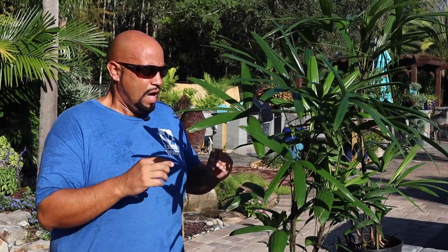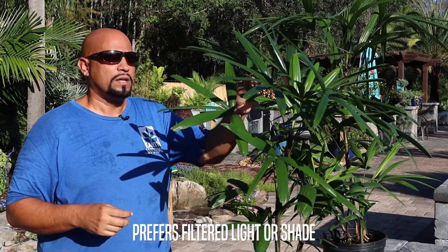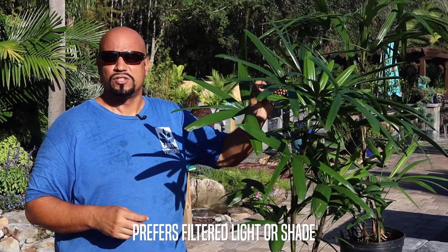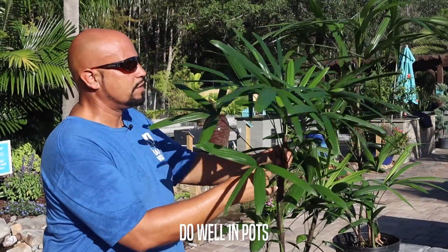It's cold hardy to about maybe 25 degrees, and best in filtered light or shade. It's another palm that will become kind of bleached from the sun, like some of the other interior low-light palms. Very good in containers.